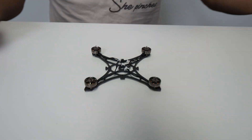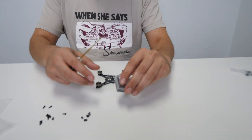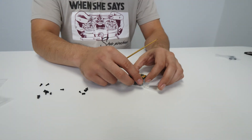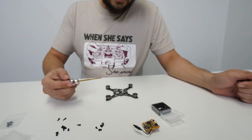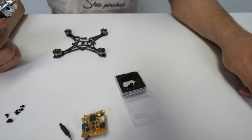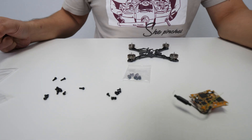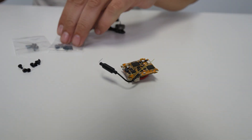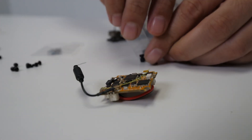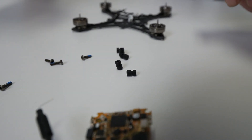Once you have the motors mounted up, what I would do next is mount the FC so I can figure out the motor wire length. The FC itself comes with hardware, but we're going to set that aside — that's for the whoops. The frame comes with these longer standoffs and longer hex bolts, and that's what we're going to be using to put the FC onto the frame. You want to put the bigger side on the bottom, if that makes sense.